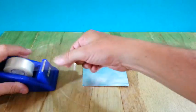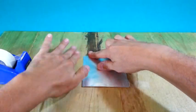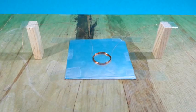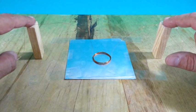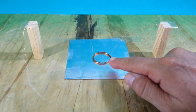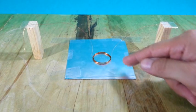Use tape to fix the aluminum foil to a flat surface. We are ready to do the experiment. The ends of the coil are fixed with tape to these two pieces of wood. This is to maintain the coil centered in the aluminum foil and avoid lateral movement.